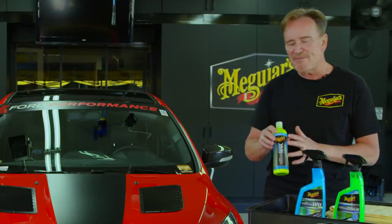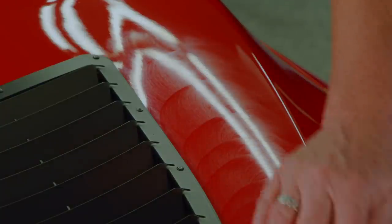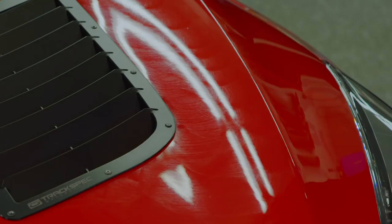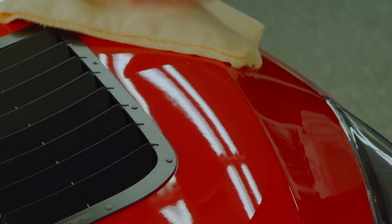You may find a unique situation with this product however — you lay it down really thin, and it does go down very thin. But after applying to a couple of panels, say the hood and a fender, you come back to wipe it off and it may look like you've missed a spot, because the product has a characteristic whereby it kind of flattens itself out and almost disappears on the paint.